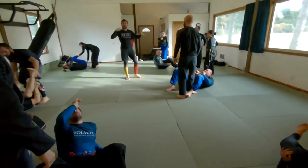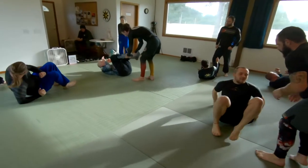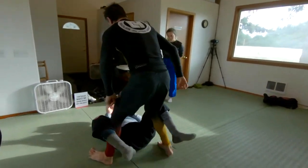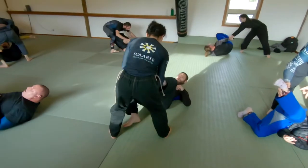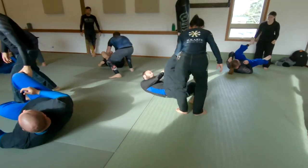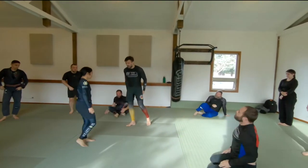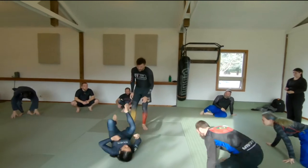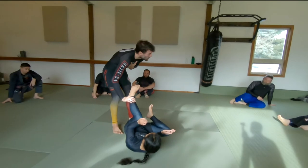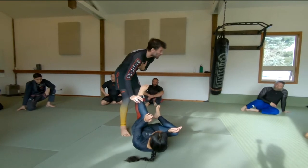Take a couple of minutes and then swap, making sure both partners get a chance to do this a few times. This is really important: I have to treat this like I'm actually trying to pass the guard — not like I'm doing a drill and I don't care because it's not my turn.